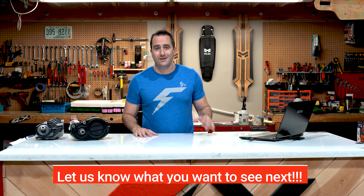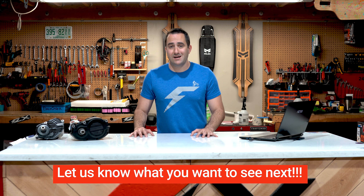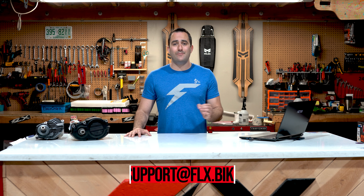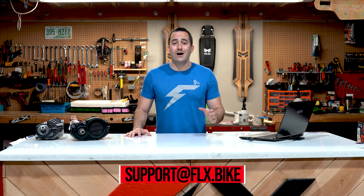Now I'm sure many of you can confirm what I've said, but if you have anything you'd like to add, please let us know in the comments section. If you've enjoyed this content or found it helpful in any way, go ahead and click the like button and subscribe so you'll be sure to see all our new videos. As always, if you have any questions or want more information, send an email to support@flx.bike and we'd be happy to help. I'm Ben — thanks for watching, we'll see you on the next one.